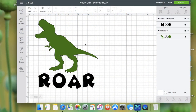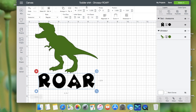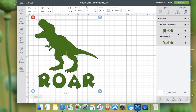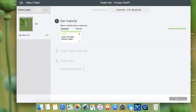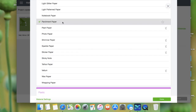I'm in Design Space and I already have my design — the image was found on Google, then I added the text 'Roar' and the font name is Awesome. I'm going to select both, then go to the right bottom panel and click Attach, then click Make It, then click Continue. We're going to click Browse All Materials, scroll down to Paper, and I'm going to try parchment paper, then click Done.